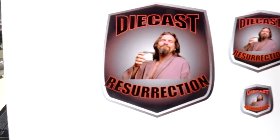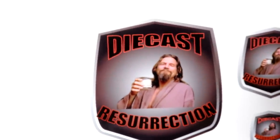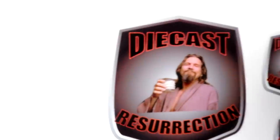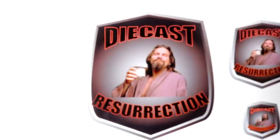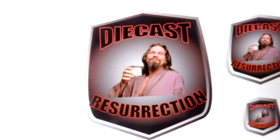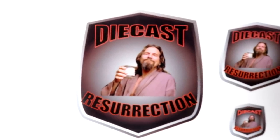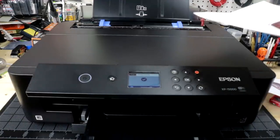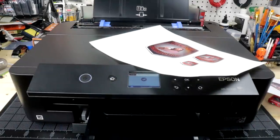Super happy with the results — that is a perfect decal. Maybe in the next episode I'll get this clear coated tonight and do another video where we try to stick this on something — maybe my coffee mug or my Canadian libations mug. Even the little one came out really good considering how detailed that image was. Good purchase for $200 Canadian — can't go wrong. Thanks for watching and I hope to see you in the next one.